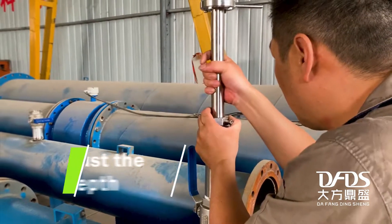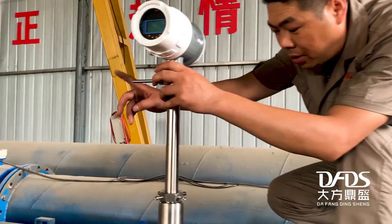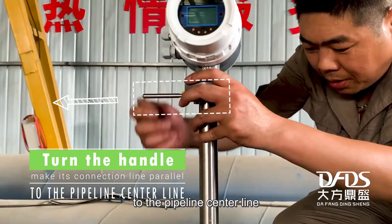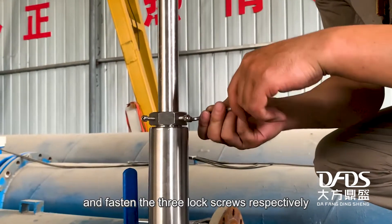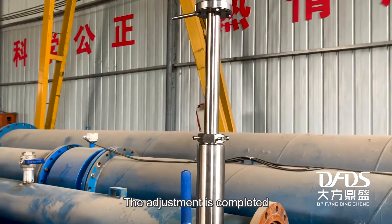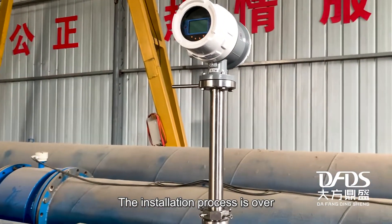To adjust the insertion depth: after confirming the correct depth, turn the handle to make its connection line parallel to the pipeline center line. Then tighten the lock nut first, and fasten the three lock screws respectively. The adjustment is complete and the installation process is finished.